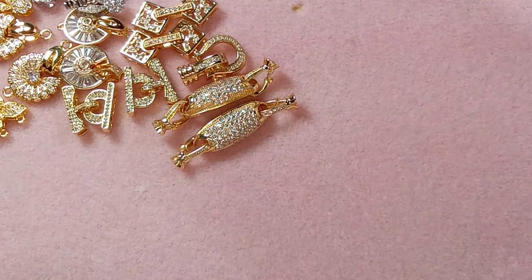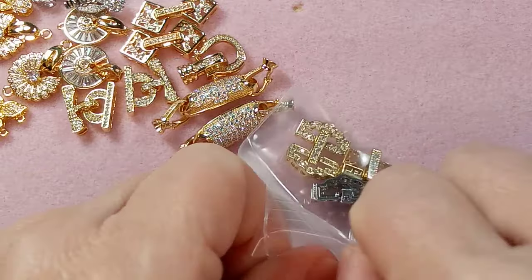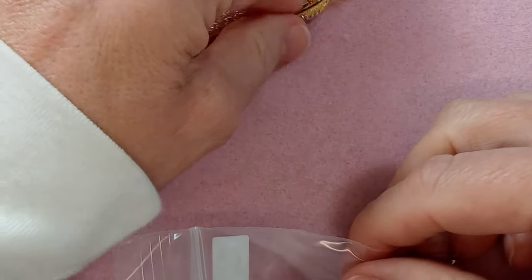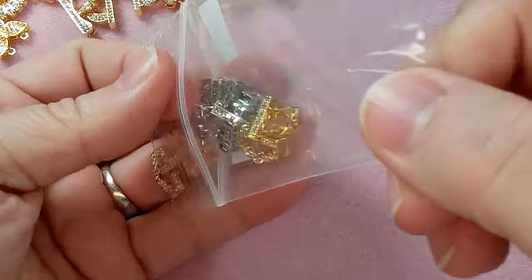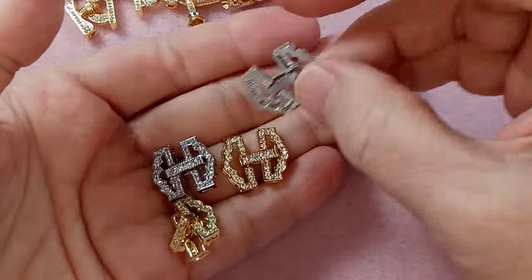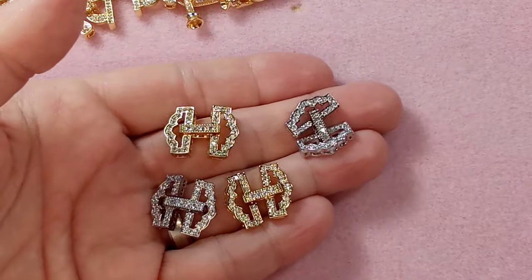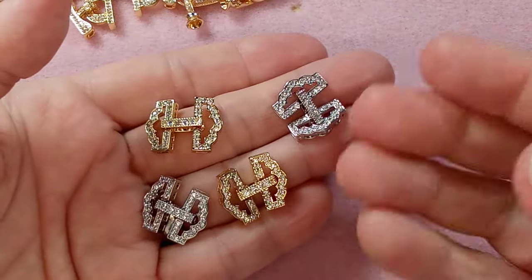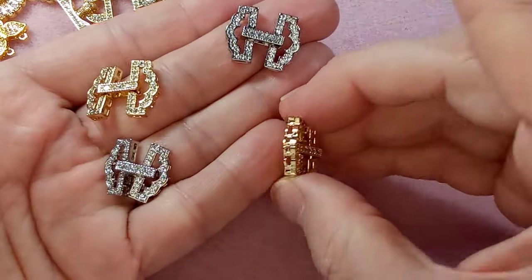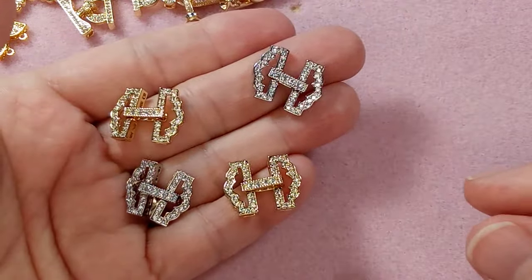Then we have this one at $2.61 — these are really nice. All these clasps have gone up in price in the past year, so unless you get them on sale it's tough. But if you're making a gift for somebody, three dollars for a clasp is no big deal alongside your beads and time. These are gorgeous — they have all the little bars to attach to your beadwork and a lovely fold-over clasp.